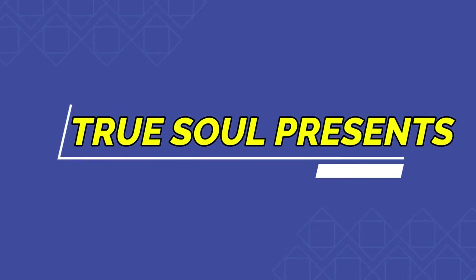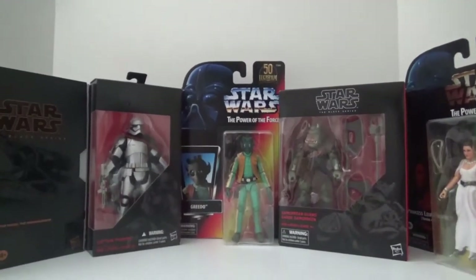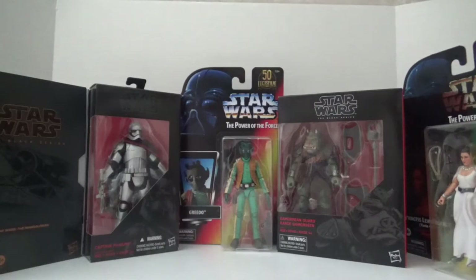Hi everyone, I'm TrueSoul, and this is my Star Wars Black Series haul video. In case you watched my last Star Wars Black Series update video, you know that my current plan is to, every month or so, do a video where I go over my latest Star Wars Black Series action figures that I collected.